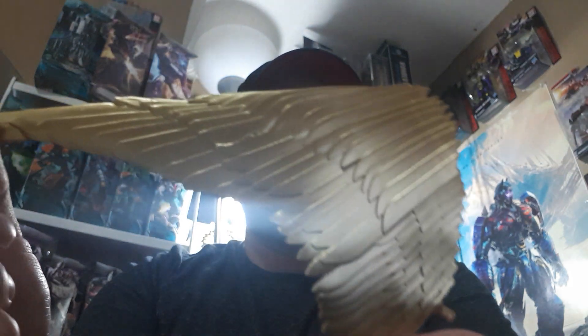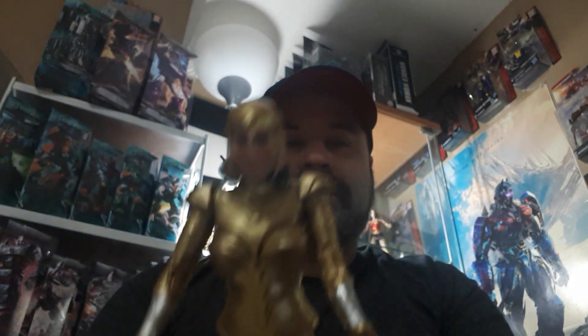Let's get into the wings. Here's one of the wings — look at the detail, that's the bottom. Look at the top — it's a nice gold color. And there's where you plug them into the back, and it has articulation so you can move them up and down. I can't wait to plug them in. That's both of them. Now let me get Wonder Woman herself ready — here we go, big reveal. She looks good, man.